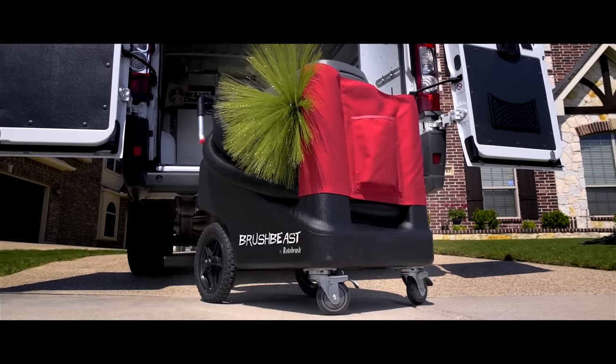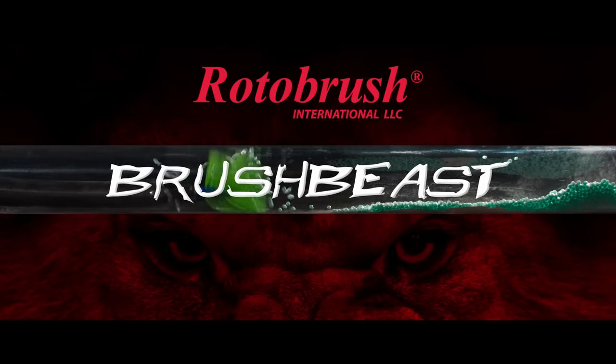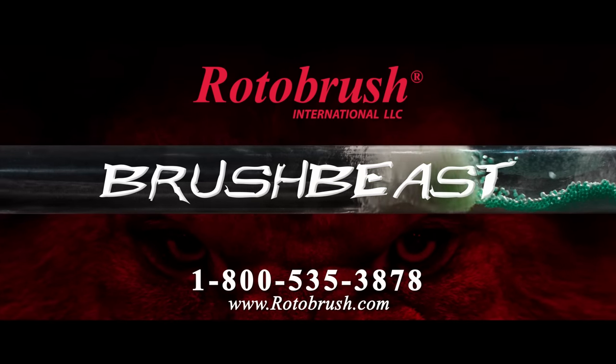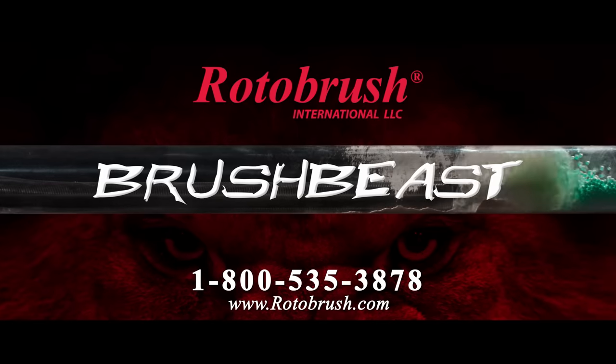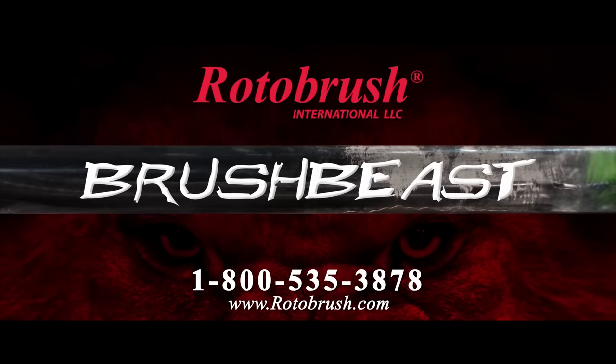Rotobrush introduces the Brush Beast, more powerful than anything we've ever built. Indoor air pollution has met its match. For more information, call us at 1-800-535-3878.